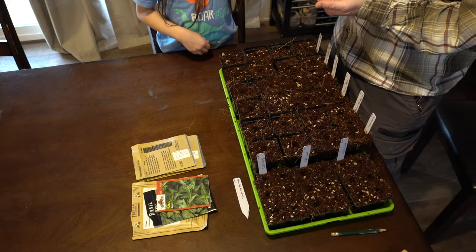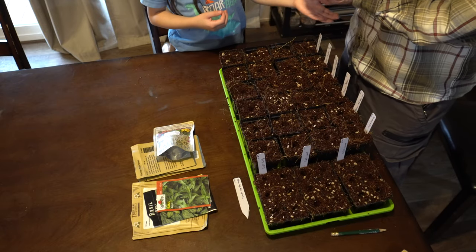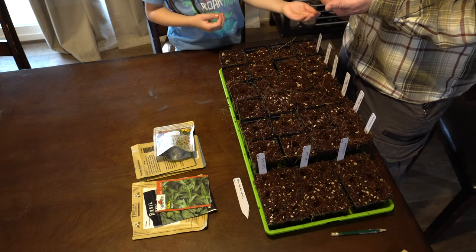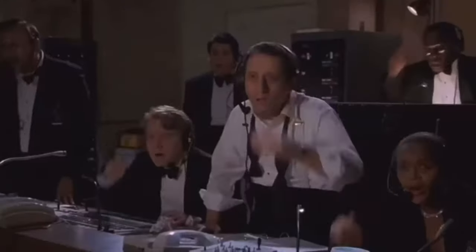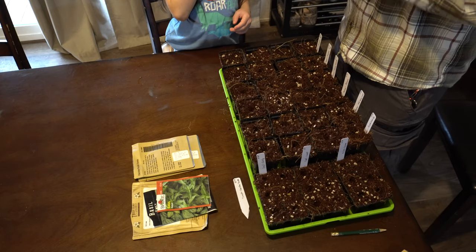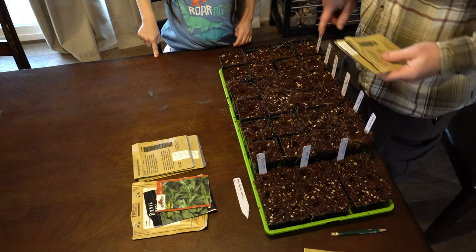We're going to do two seeds per hole — can you do that Abby? Two seeds per hole, or three is fine. Two seeds per hole. There we go, got those planted. Let's go ahead with the next one, and that is the jalapeno.